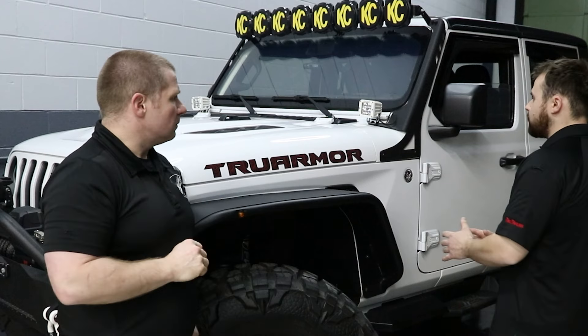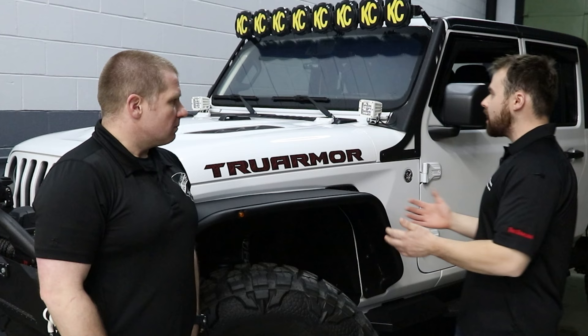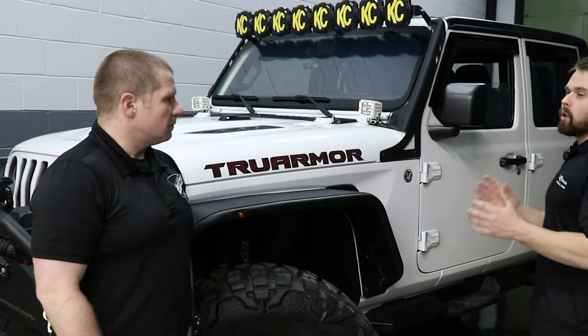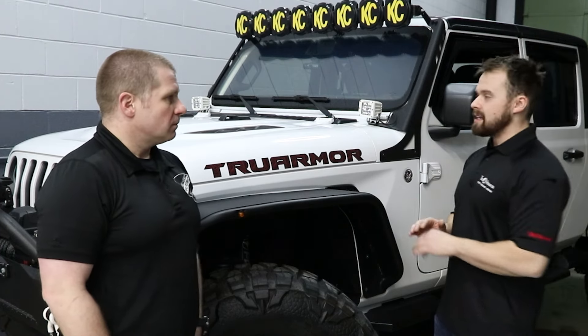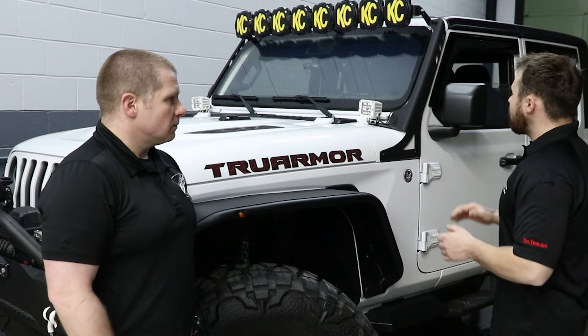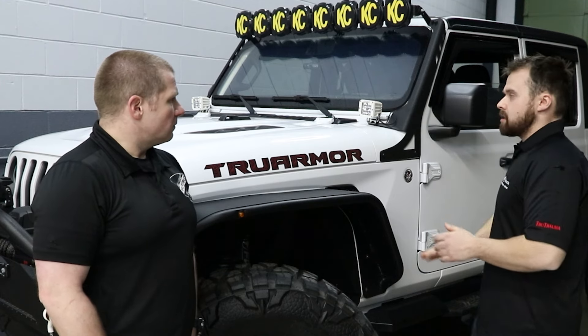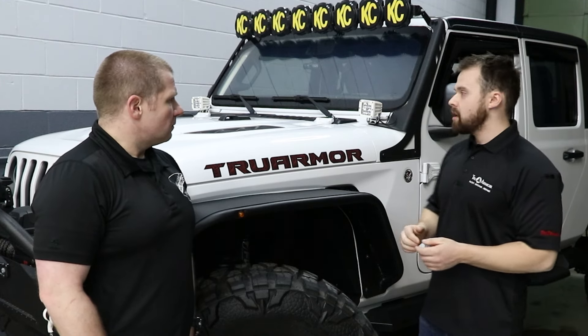Traditionally you have to tear the vehicle apart to put the armor in and bring it up to those capabilities. With True Armor, it's all being swapped out with OEM replacement parts, meaning there's no retrofitting or modifications needed. We can take your existing windshield, swap it out — as simple as a traditional window when it gets broken — and put ours in.